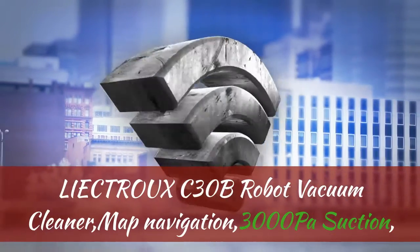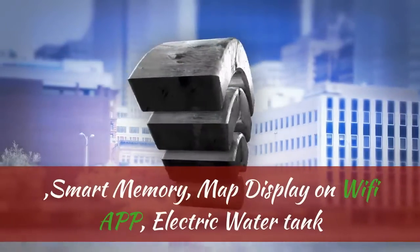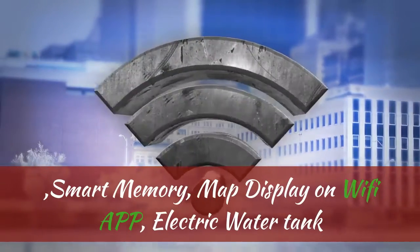LIECTROUX C3OB Robot Vacuum Cleaner. Key features include Map Navigation, 3000 Pa Suction, Smart Memory, Map Display on Wi-Fi App, and Electric Water Tank.